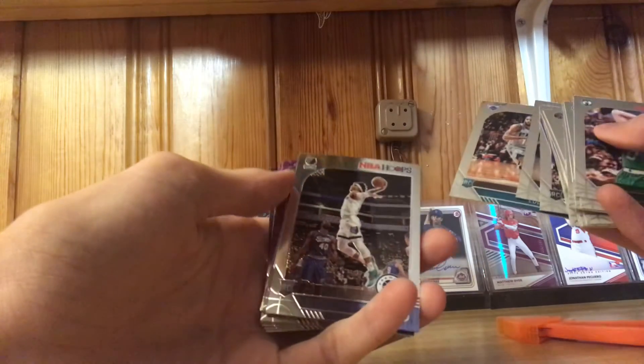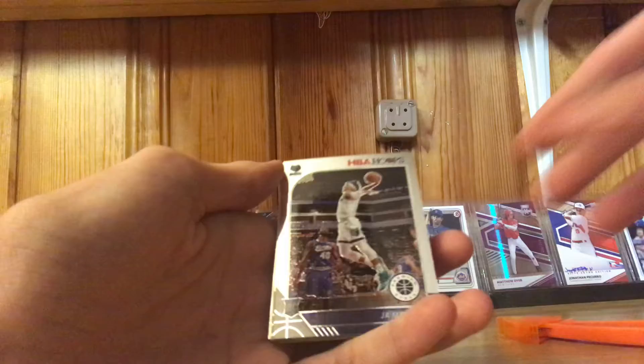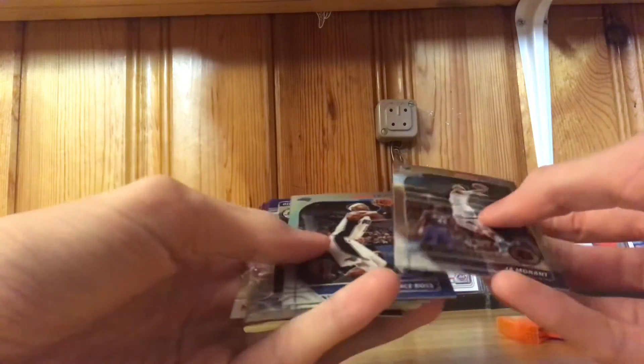Ja Morant! Ja Morant! Oh my gosh, let's go! Look at that — Ja Morant rookie card, that is dope! Terrence Ross.